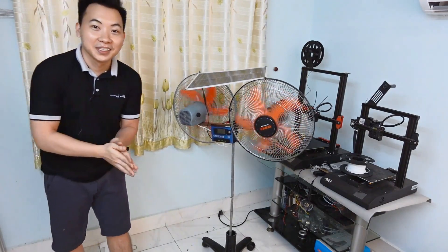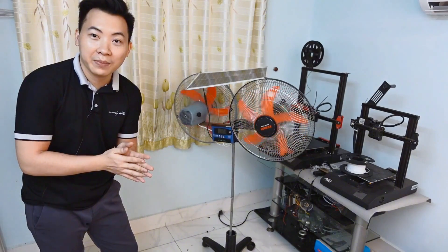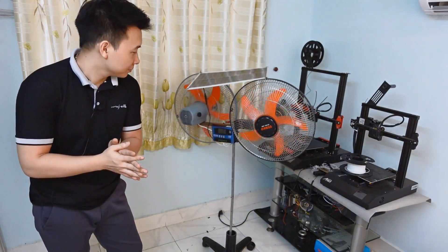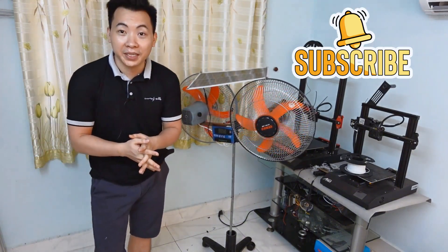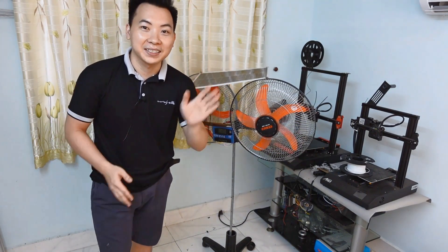Alright everyone, that wraps up today's video on building a solar-powered fan system that runs entirely on free energy. Thanks so much for watching and supporting the channel — I really appreciate each and every one of you. See you all in the next video. Take care, and bye bye.